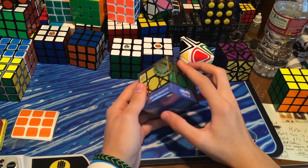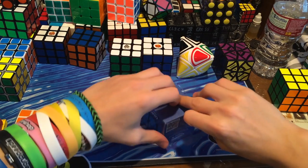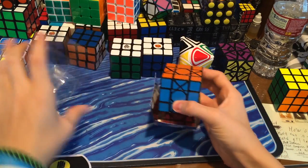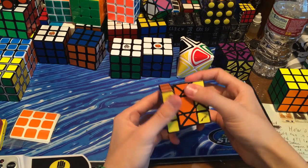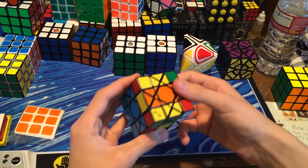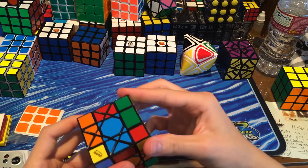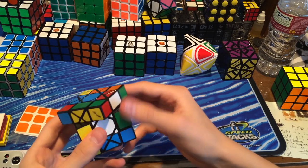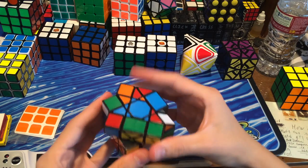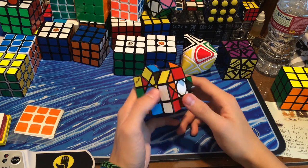Let's get on to my favorite puzzle of this unboxing: the Pitcher Octostar, which kind of resembles a Diane Wheel of Wisdom. I actually sold mine and ordered a stickerless one. It's kind of like a Wheel of Wisdom and a 3x3 combined. You can scramble it like this, and do cool moves that get it all jumbled up. I'm going to go ahead and fully scramble it and try to solve it — it should be pretty interesting. I'm probably going to be messing with this puzzle the whole entire day.